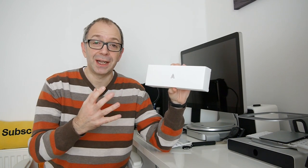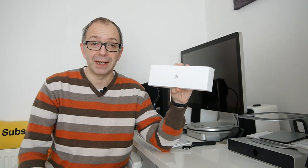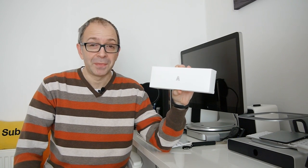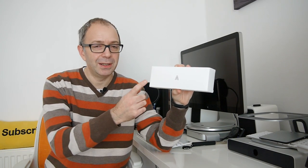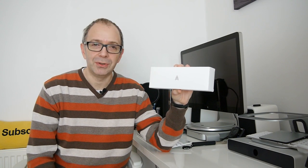This actually logs your day-to-day routine, your journey through life, by taking photos throughout the day. You can then publish those photos and share them on various social networks. So in this video I'm going to take a look at what's inside this box and also share with you what I plan to use the Autographer for.